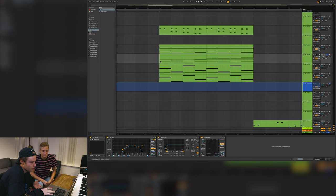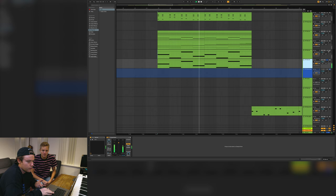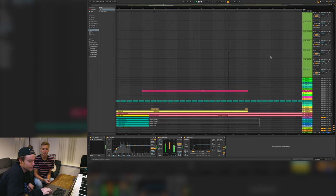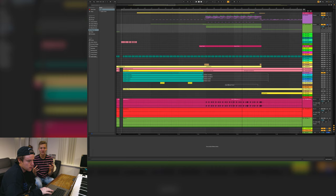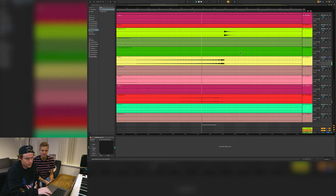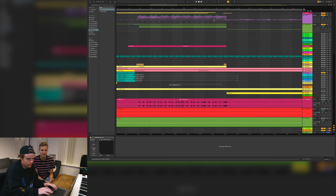Then we just filter it up towards the chorus. We have two basses - one is just a sub and one is more like a mid-bass, like a reed bass, to cover the whole frequency range. The song builds up because the next part is the chorus which is super dry - it gets really dry. We wanted to build up as much as possible there to really get a big change and get those dynamics in, so the song stays interesting all the time. We also have a sweep up and then the last bars have four-on-the-floor to build even more.